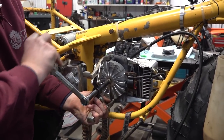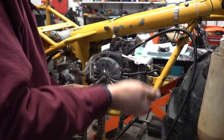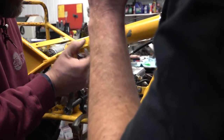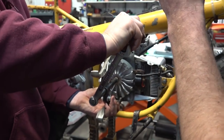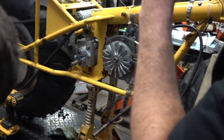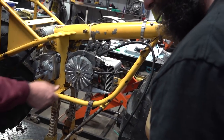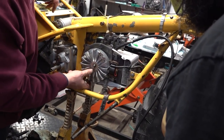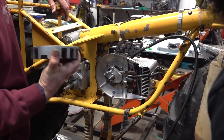After trying to start it we realized it wasn't getting any spark, so we had to pull the flywheel off again. I see it moving — I don't know, it just feels weird. It moves, but something popped loose. I'm not sure anything broke — I think it just popped loose.